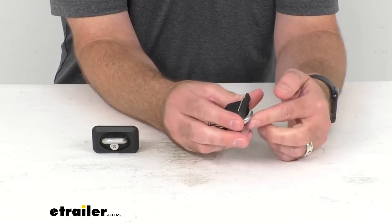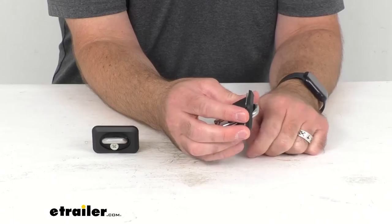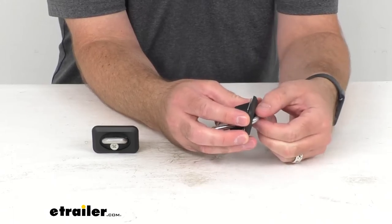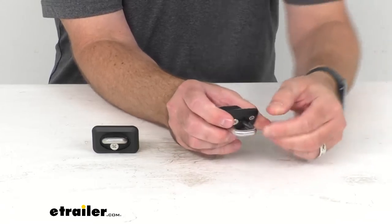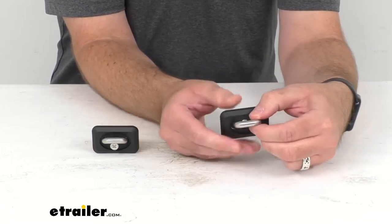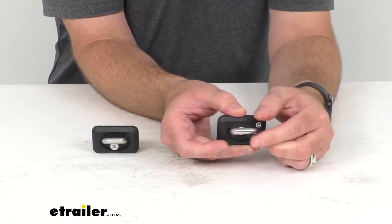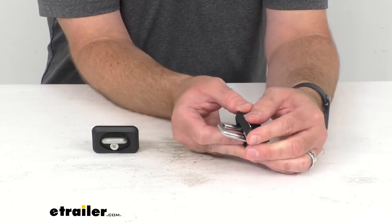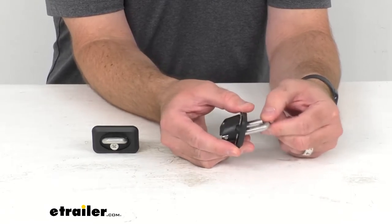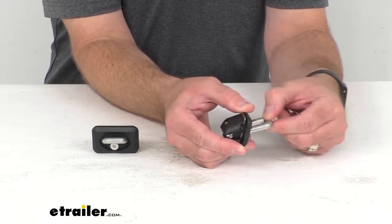As you can see, these are very easy to use. When installed and you don't need the ring, it sits flush and stays out of your way. When you're ready to use it, you simply pull it firmly and it clicks into place. The ring is very secure — it's not going to slip back in accidentally — and it will be ready for you to attach your straps.